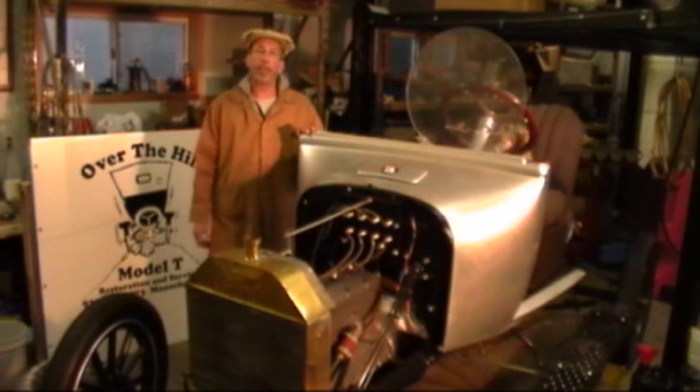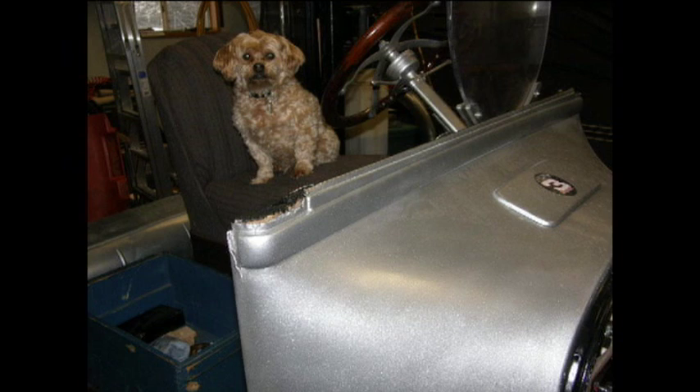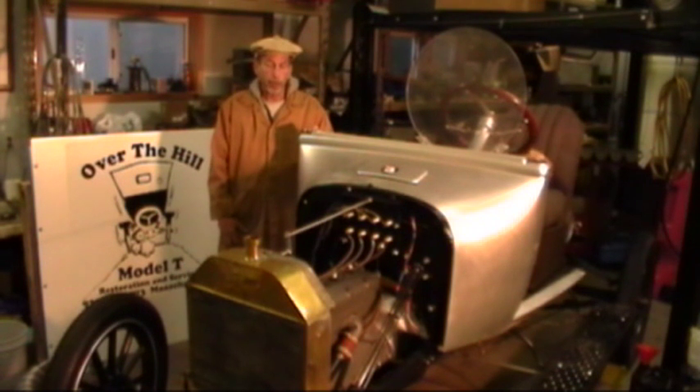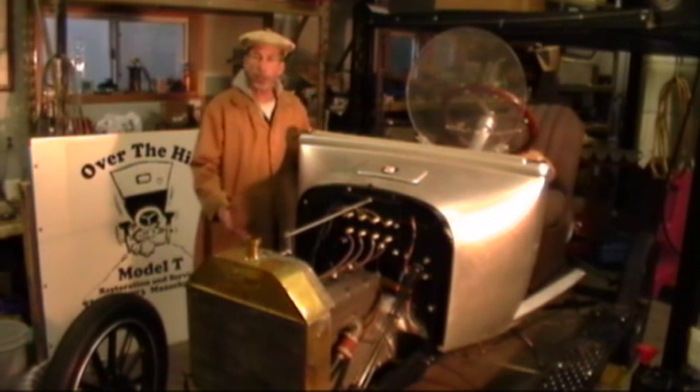Hello and welcome to Over-the-Hill Model T Restoration. My name is Rob Mosh and this is Toby. Today we're going to show you our test stand, which was originally designed to test Model T engines but turned into a rolling chassis.